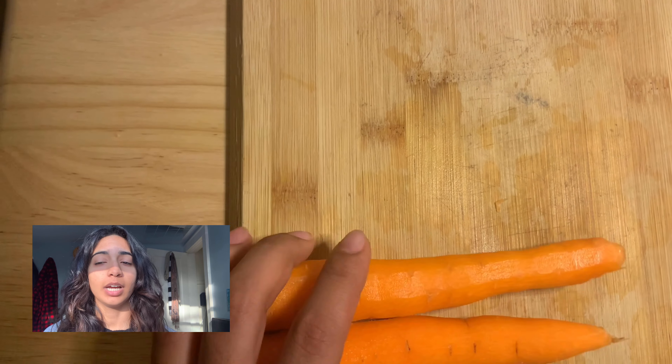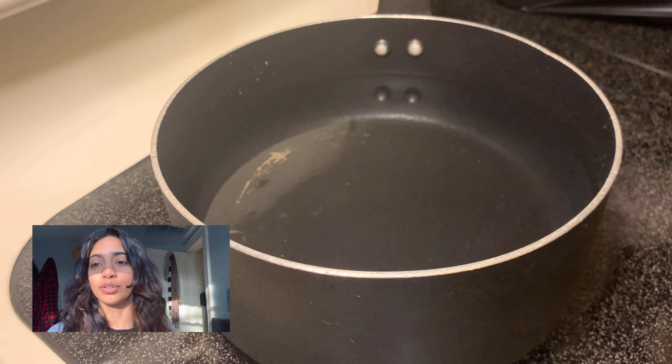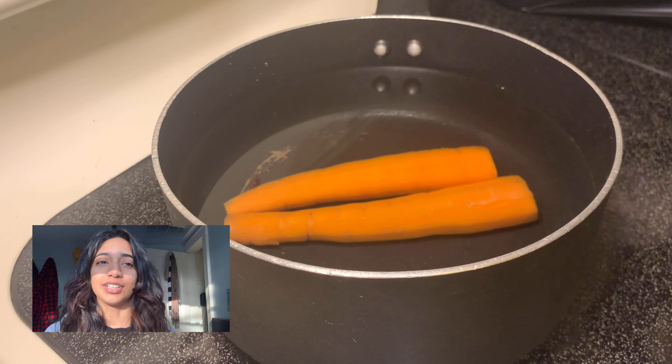Now you want to peel your carrots and just trim them and then throw those in the water and boil them until they're soft. I don't know why the carrot water turned orange, but it did — so that's crazy.